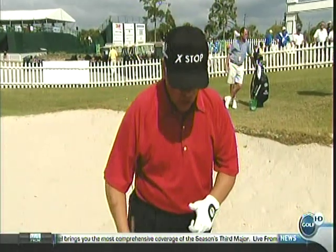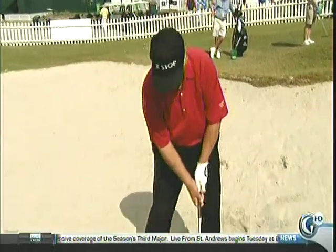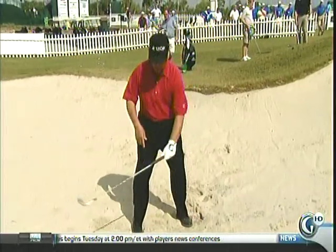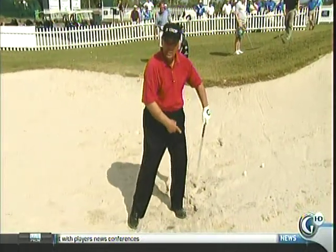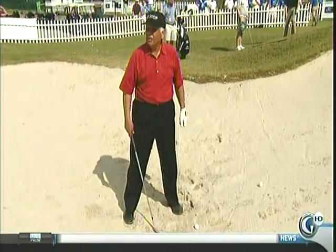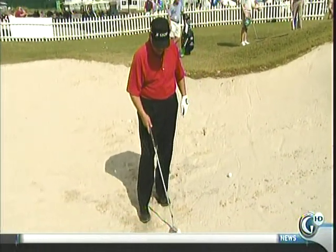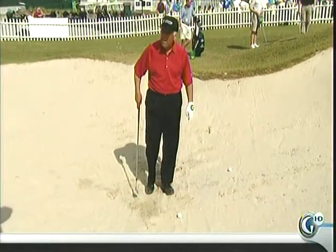Very few people that were great bunker players. Gary Player — holder — best. Chi-Chi's a holder, but he's also a slider. Chi-Chi goes this way, he slides across, but he's holding. He's not doing the flip. Gary Player, in my opinion, is probably the best in my era.